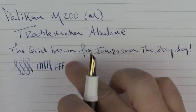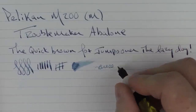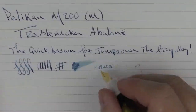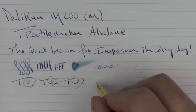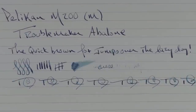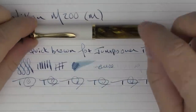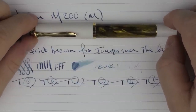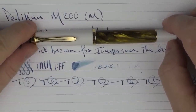In regard to ink flow, it's decent. In regard to reverse writing, it's a little sharp and doesn't work that well — but not everyone does reverse writing. In regard to some fast writing, there's no issue with the feed keeping up at all. So there we have the Pelican M200. For the price, I think it's an excellent pen, and I hope you enjoyed taking a look at it as well as hearing the opinions of some other folks from the Triangle Pen Club. Until next time, thanks for watching, and I'll talk to you later.